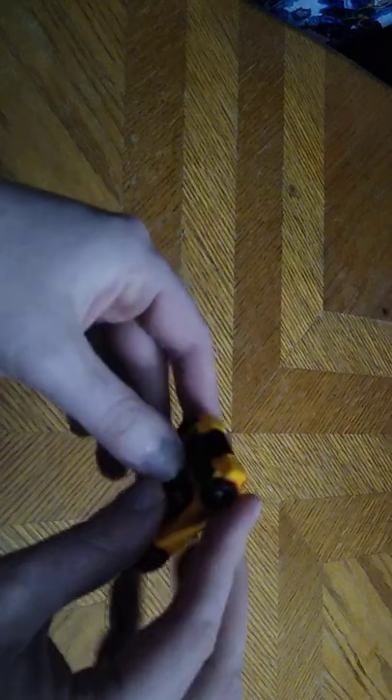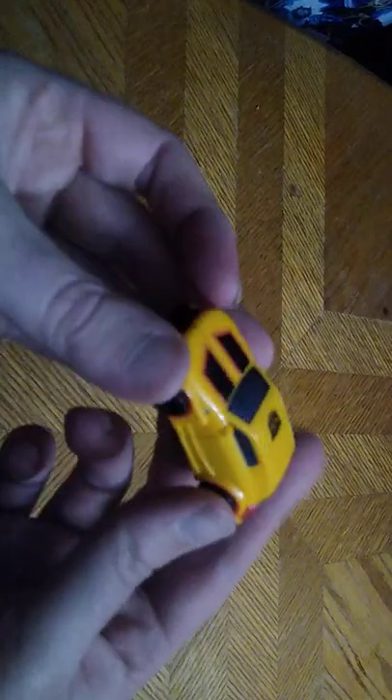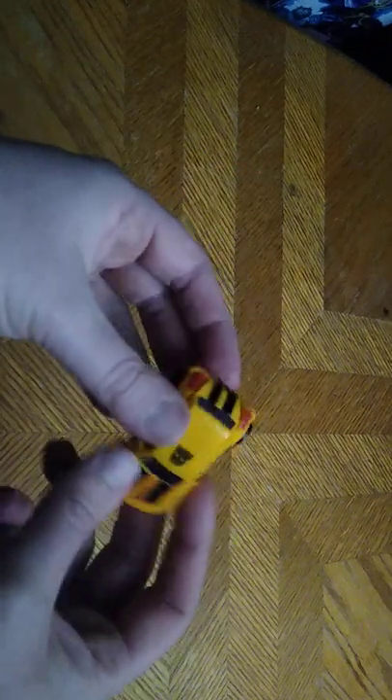I got him from Dollar General for about five bucks, and this is an old school Legends figure. He rolls like rolling things should, and he's really well painted, really well sculpted. I've kept him nice and maintained all these years, and I'm so glad I finally got a chance to review him.